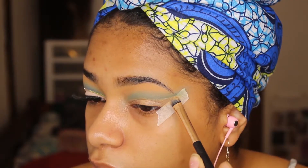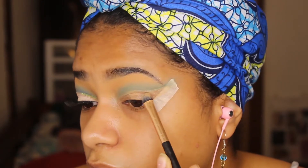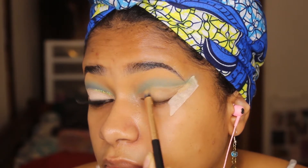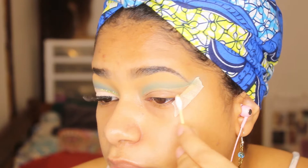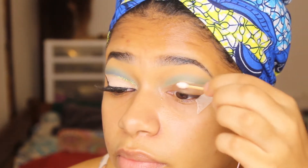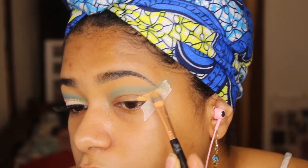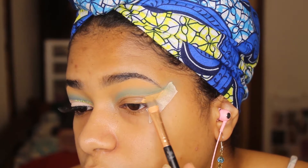To cut the crease, you're going to use a concealer brush and Vaseline, then just clean up all the extra concealer that you don't want on the lid. Once you're done, use a q-tip to take off all the excess concealer and eyeshadow. Next, we're going to take the concealer we used to prime our eyes to cut our crease.